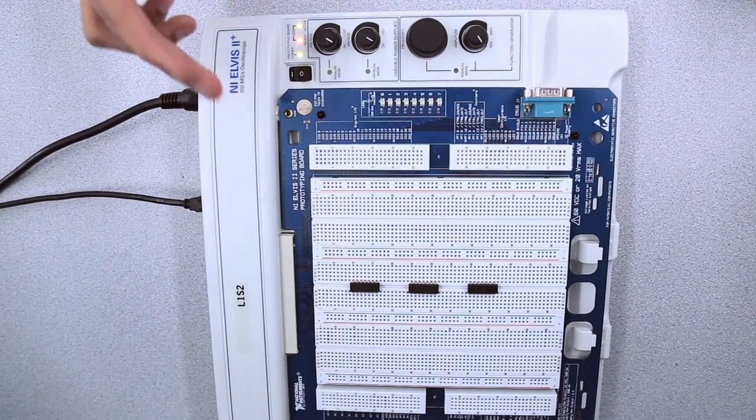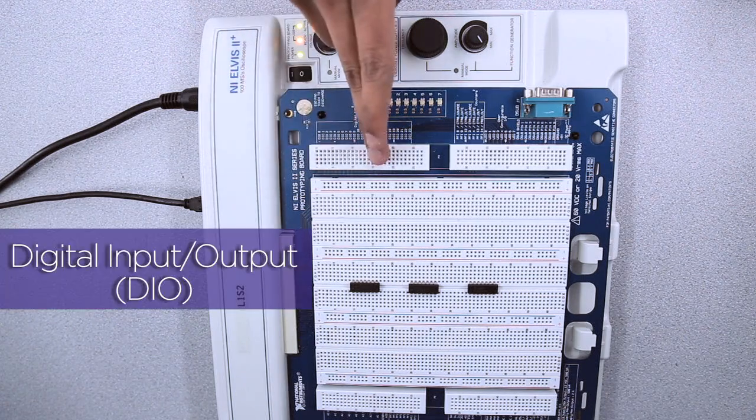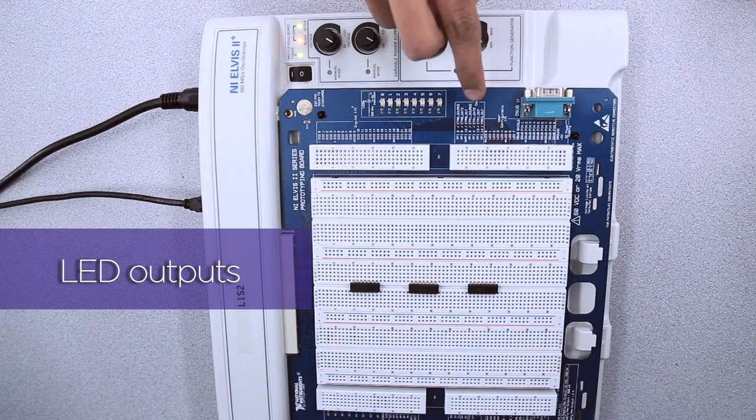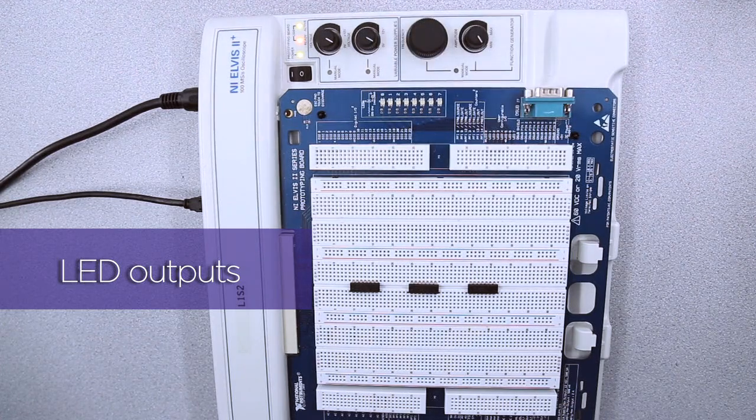So first we want to introduce you to three main parts of the NA Elvis board. Here we have the digital input and output section. Next we have our LED outputs that run from rows 35 to 42, and then we have the breadboard.